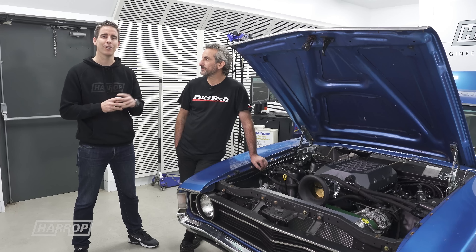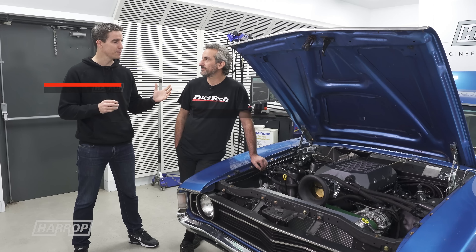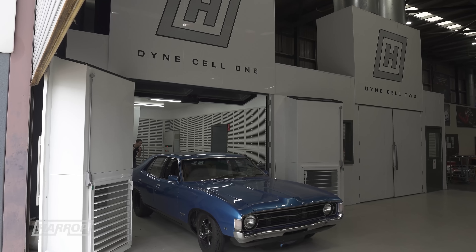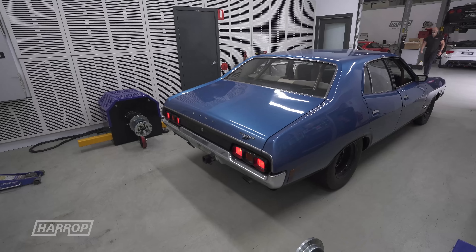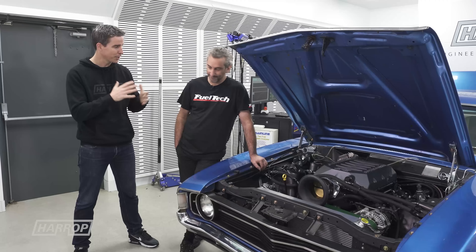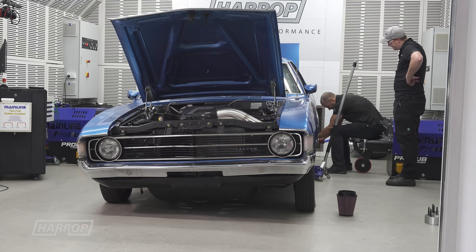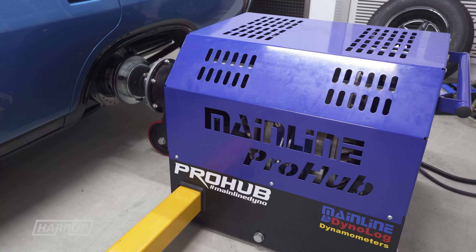Welcome back for the next install on our Godzilla journey with Frank from Dandy Engines. We've got Nads from FuelTech and we're in the Harrop Mainline Pro Hub cell. It's great to have the XA finally revealed. Our last session was on your engine dyno — made 1,300 plus horsepower — and now we've got our debut of the XA, first time on the chassis dyno.